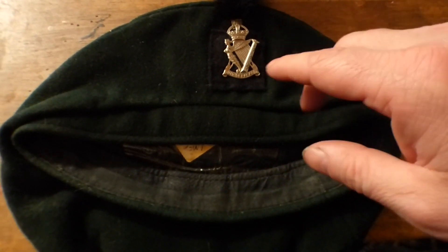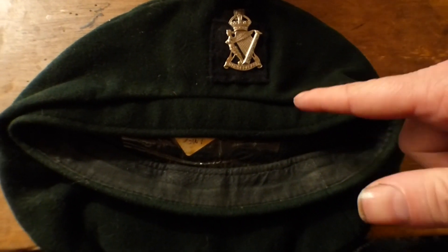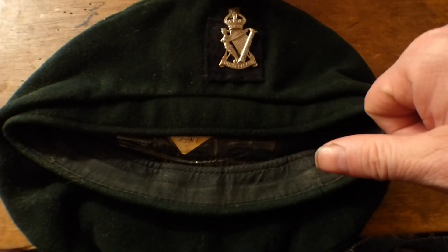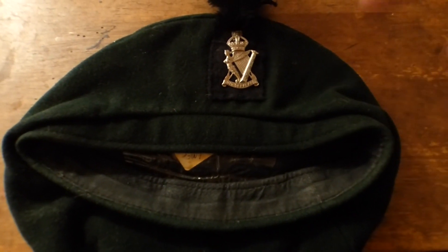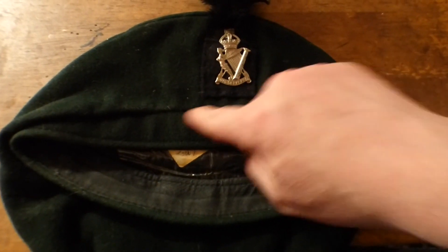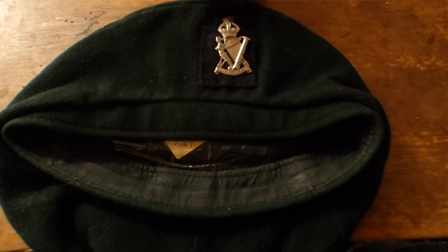He did name two other regiments in that comment: the Royal Enniskillen Fusiliers and the Royal Irish Fusiliers Caubeens. I have an Enniskillen Fusiliers Caubeen with the red triangle. I need to try and either locate one or make one up for the Irish Fusiliers, because they had an interesting decoration behind their cap badge.